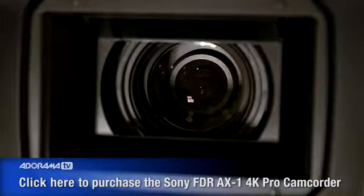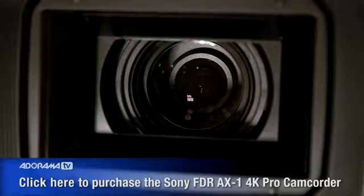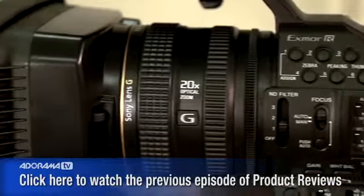Sony's G lens on this camera, in addition to having steady shot, has a 20X optical zooming range, and it has a 35mm equivalent focal length of 31.5 to 630 millimeters.